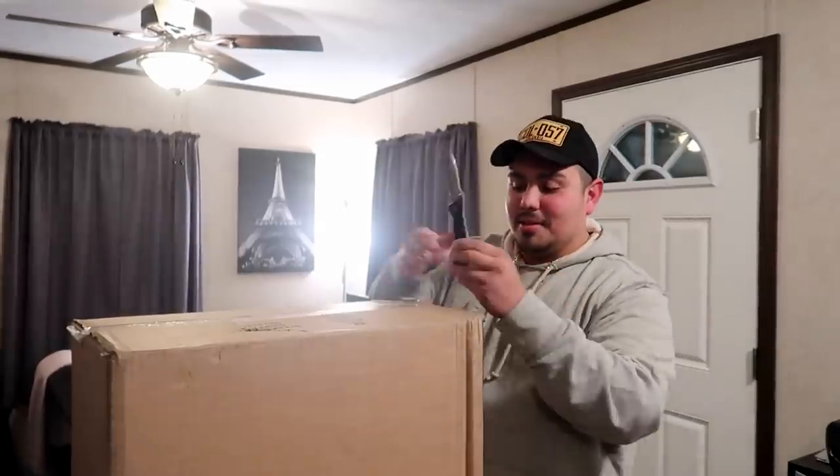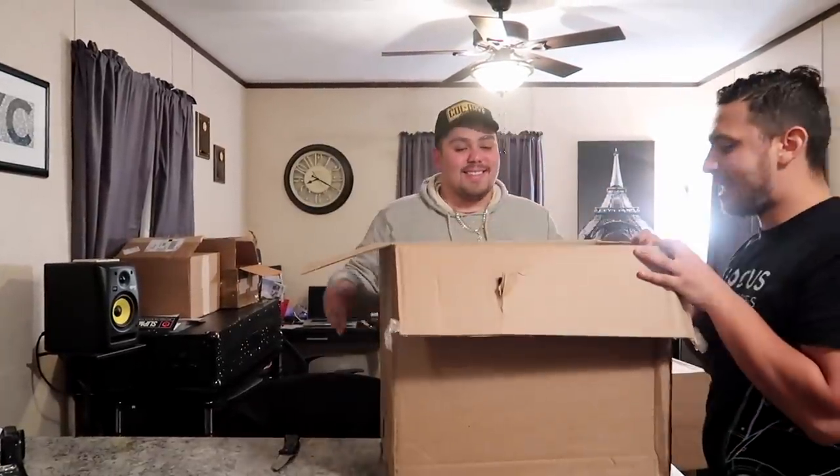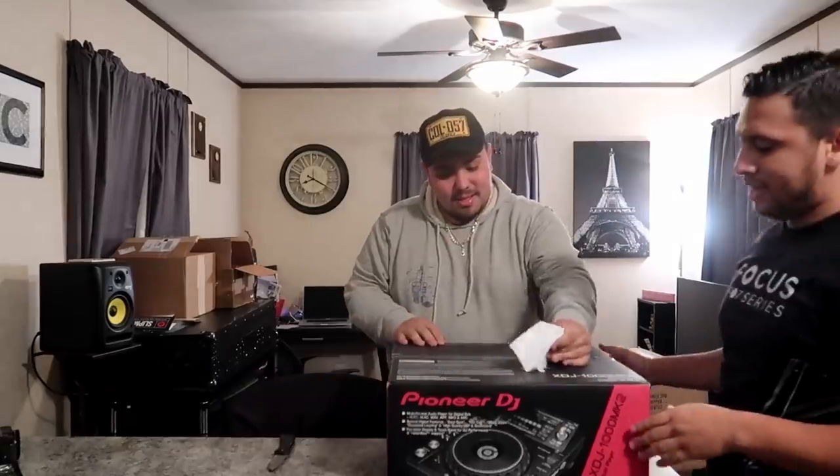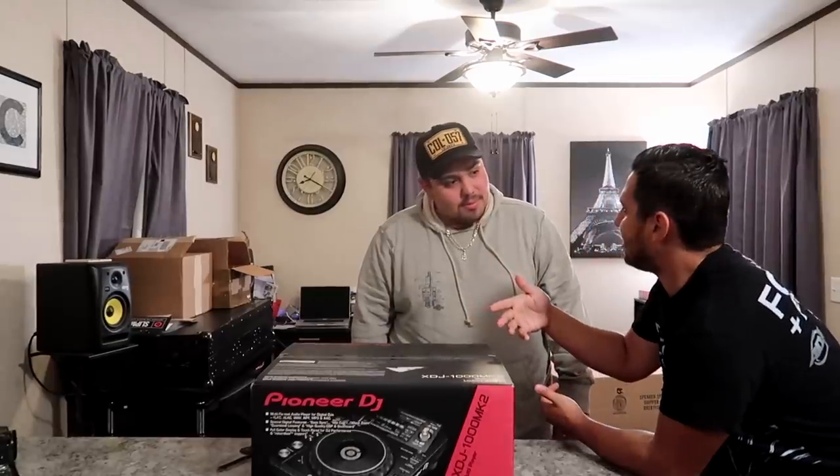Box opening! Shout out to the homie DJ Exclusive, do it bro. I'm excited, it's gonna be awesome. Now you got to talk to the audience while you're doing it. First up we have the XDJ-1000 Mk2.